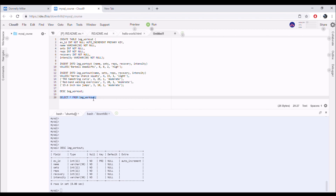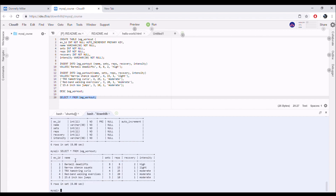I created the table and I'm going to show you guys what I did for my workout — and there you have it. My first exercise was barbell deadlifts: 8 sets, 8 reps, 64 total reps, 2 minutes recovery. The intensity was high. All the rest of my exercises were light to moderate. There you have it — showing you guys some SQL and what my leg workout consisted of. Now time to get to the action!